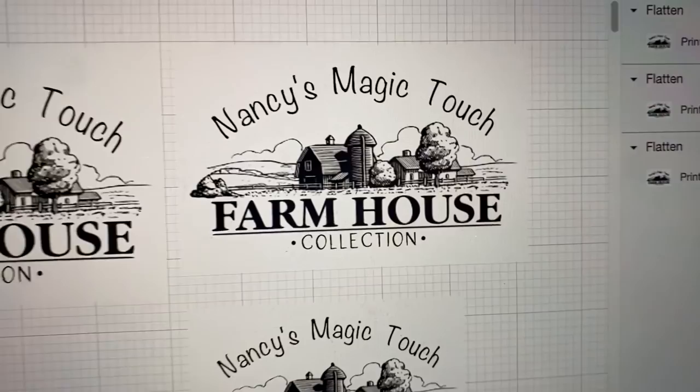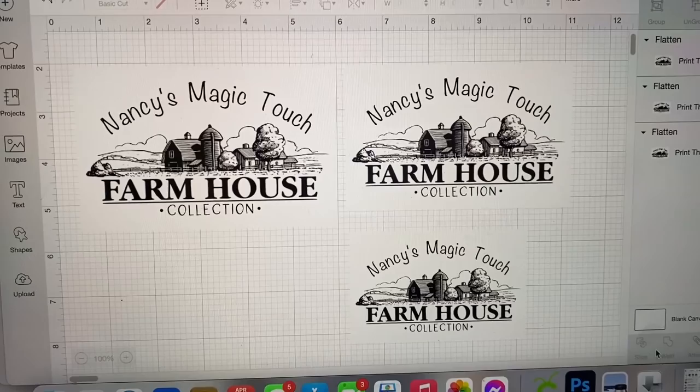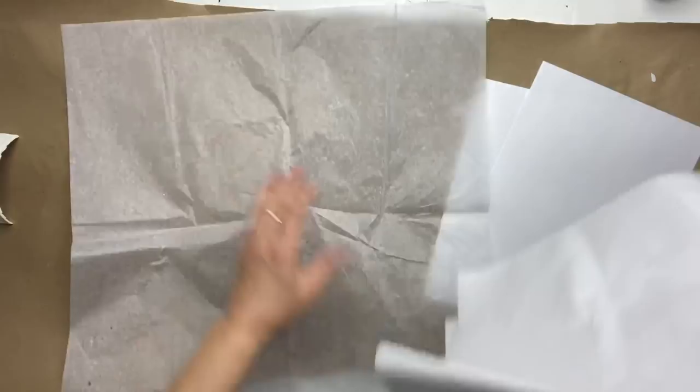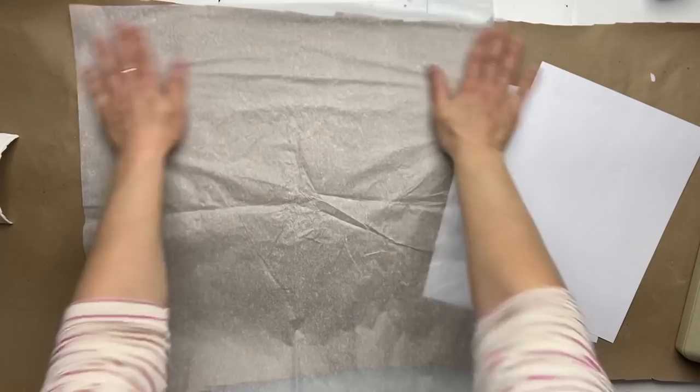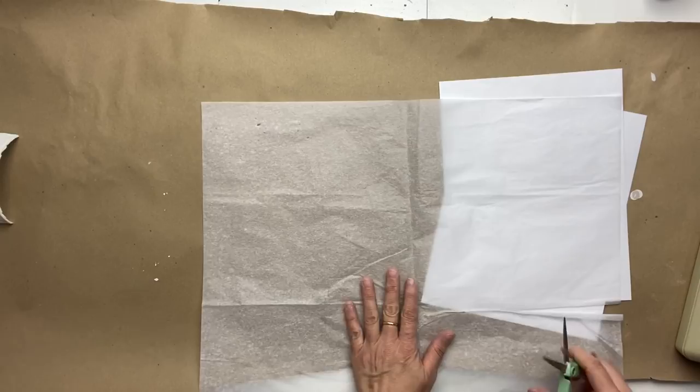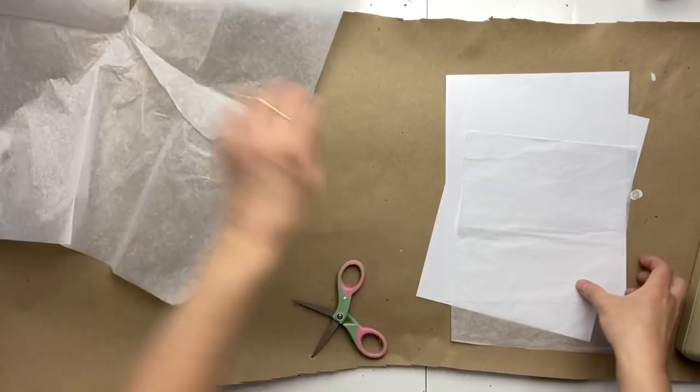I went on my Cricut Design Space and created myself a design, as I'm going to need one for each of my projects. You're going to need some cardstock and some silk paper — the kind used in gift bags. Cut the silk paper a little bit smaller than your cardstock and tape it all around, trying to make it as straight as you can while you tape it onto your cardstock.